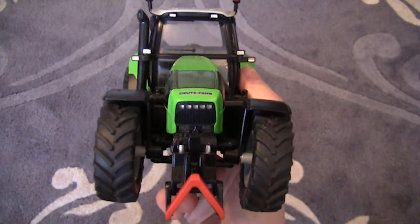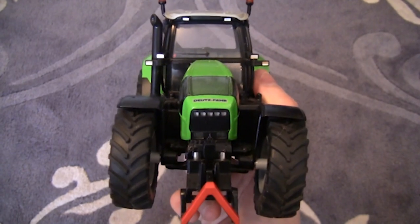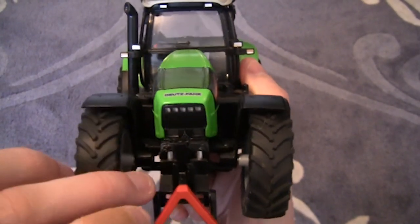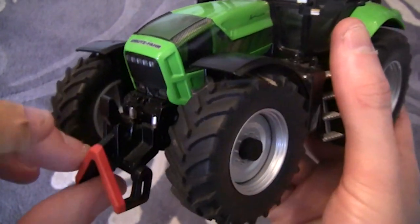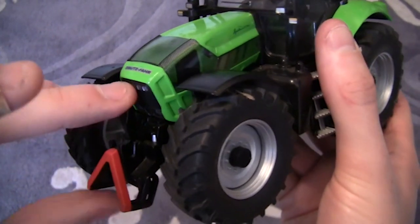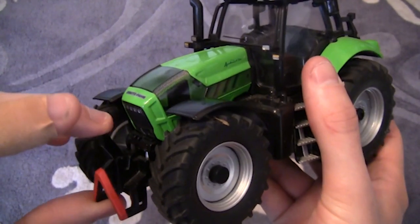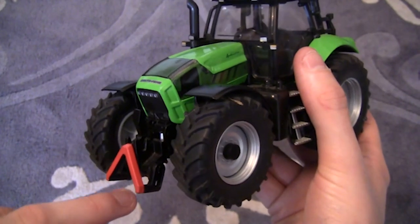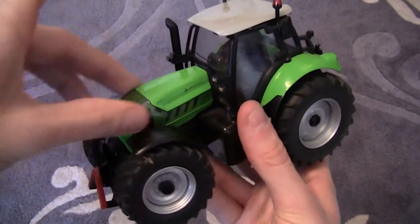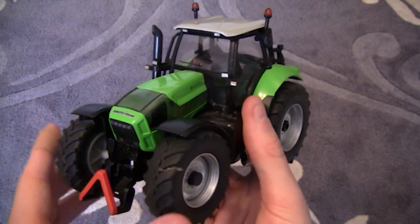As you can see, there's an adjustable hook link at the front of the tractor which you adjust by hand. If you ever run this tractor over two separate types of surfaces, always remember to lift this up and put it on the highest setting so the bottom part doesn't catch and get the tractor stuck. The bonnet doesn't open on this model - on the Claas it did, but unfortunately not on the Deutz-Fahr.